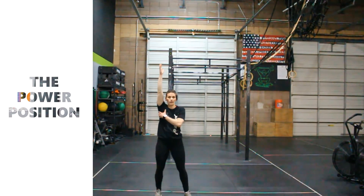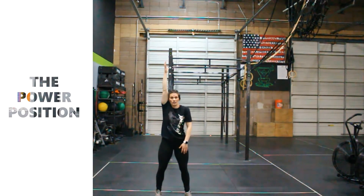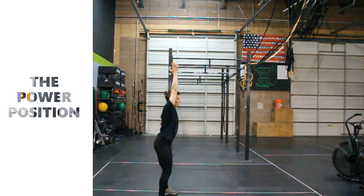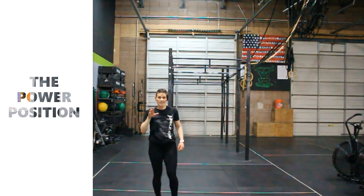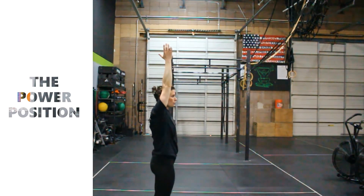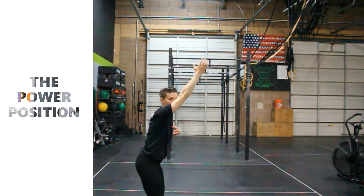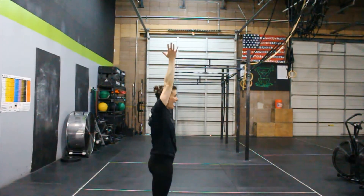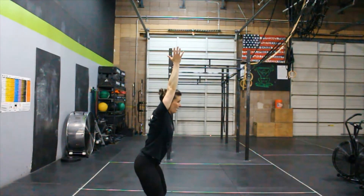Active with the shoulder, bicep close to the ear, nice and pressed overhead, close to my body. We're going to find that active stacked shoulder position: wrist, elbow, shoulder, hip all in a nice supportive position. The power position will just be the start of a squat — we're not sending the hips all the way back. There may be a tendency to let the chest or the arm fall, so we have to actively push the arm up and back as you move the hips into that power position.